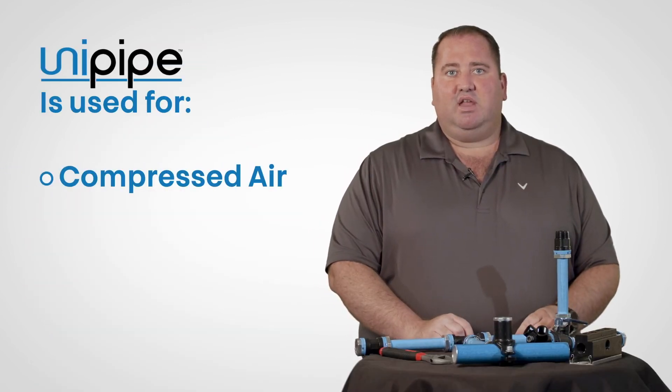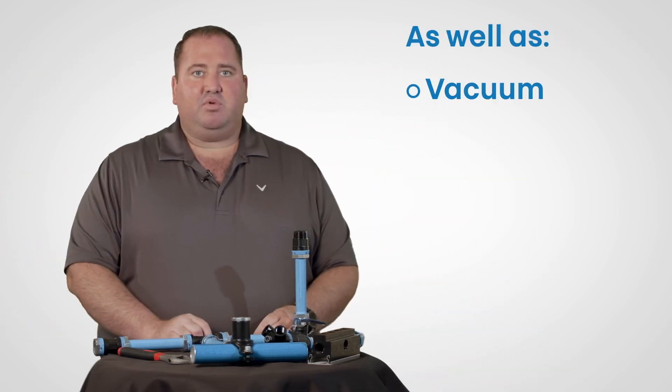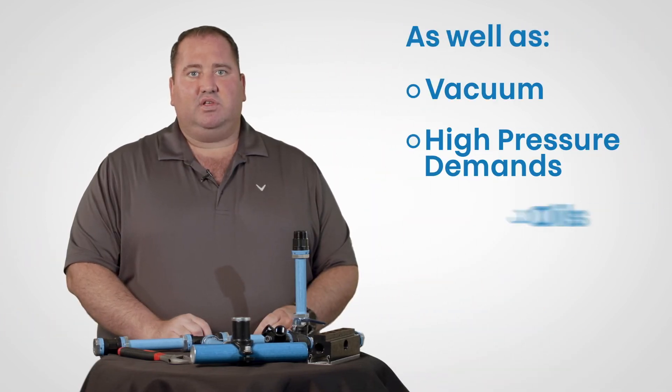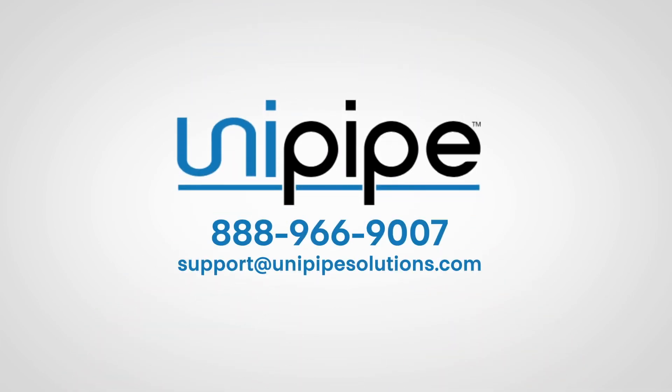UniPipe is used for compressed air, nitrogen, and other inert gases, as well as vacuum, high-pressure demands, and even oils, coolants, and multi-fluid applications. UniPipe fittings are compatible with most other aluminum systems currently on the market. Contact UniPipe to confirm your compatibility and application.